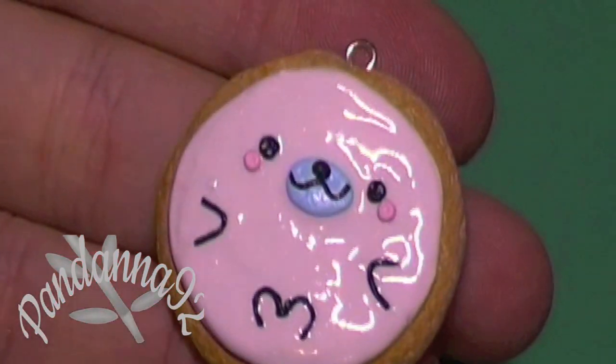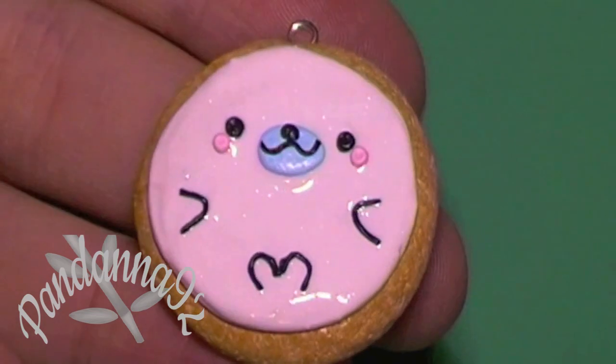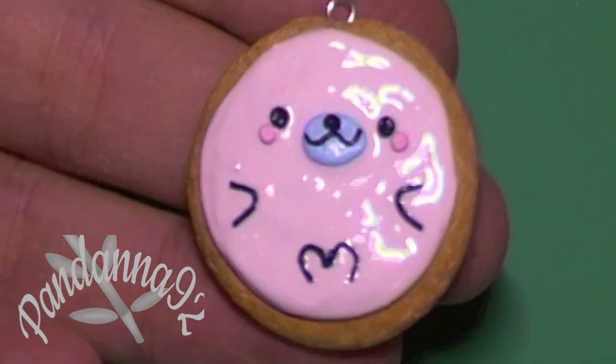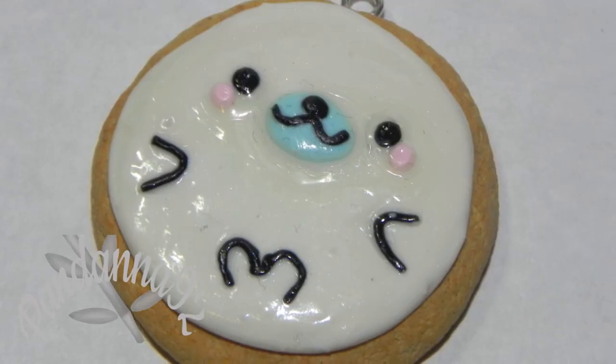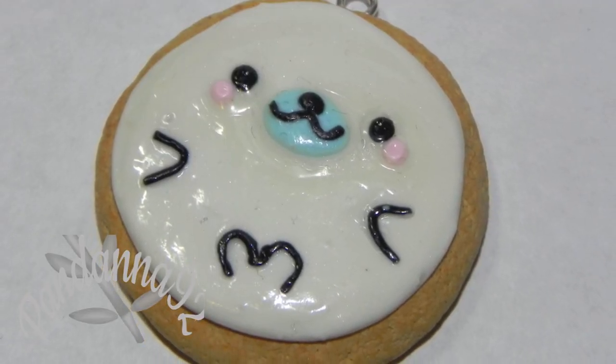This is what your charm should look like when you're done. You can go ahead and bake it according to the instructions on your package, and that's it. I hope you enjoyed this tutorial — thanks so much for watching and I'll see you soon, bye guys!